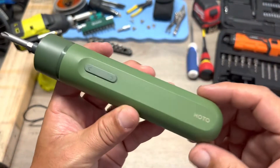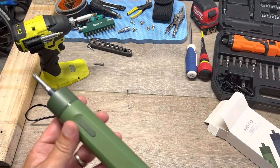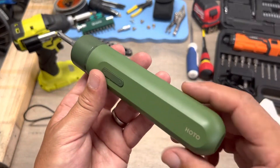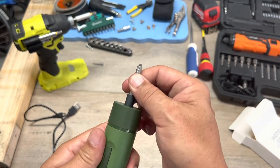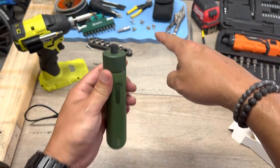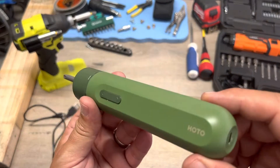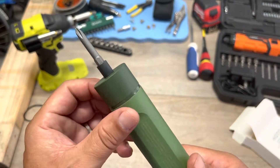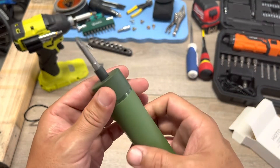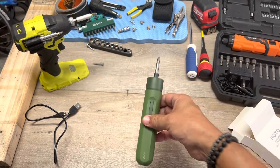It's $17.95 on Amazon. Colors — if you don't like the green, get the blue or the red, still available. It came with two bits; I even lost the flathead already, but you can use other bits that you have at home.